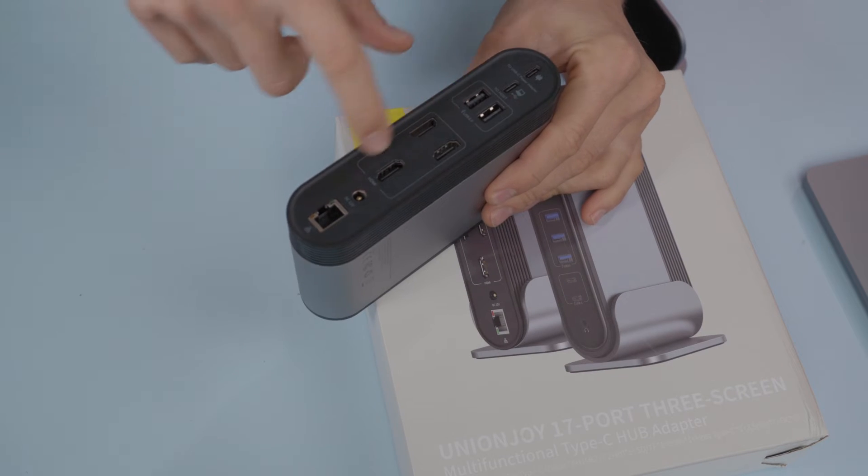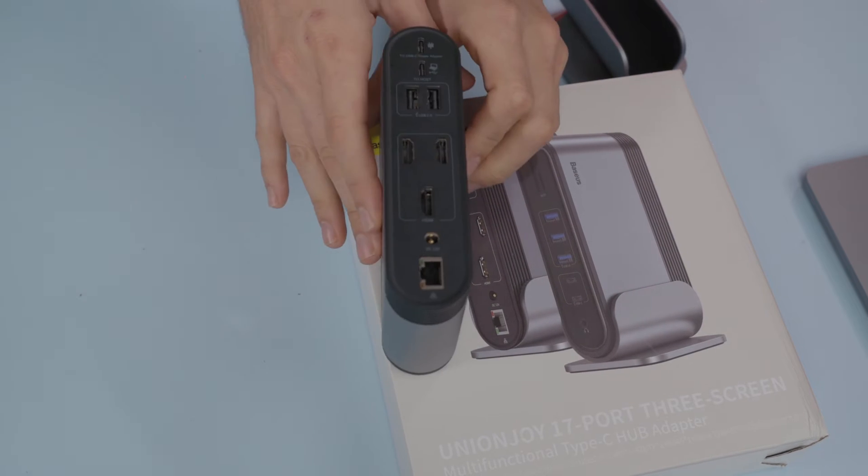Let's go ahead and talk about the port situation on here. We have three HDMI ports on the back. This only supports HDMI at 4K 30 hertz — no 4K 60. That is also a limitation of Samsung DEX, last time I checked. So if you're using this for Samsung DEX, not that big of a deal. If you're using it on a MacBook Pro like I am, a much bigger deal.